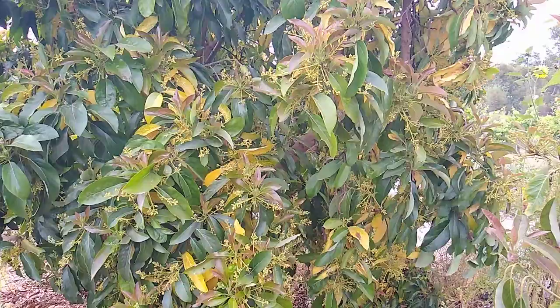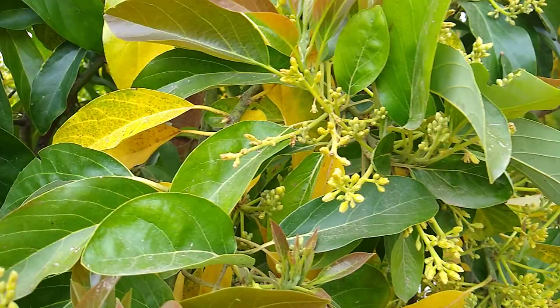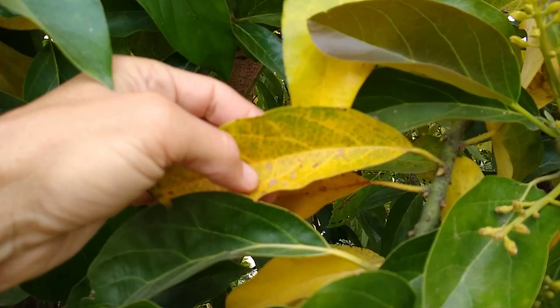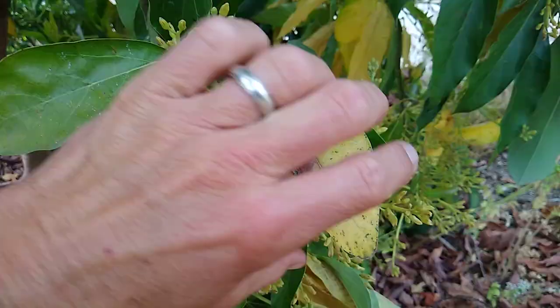This is a Reed tree in late May when Reeds are in full bloom. There are a bunch of flowers and it's also growing new leaves, which are this reddish color. The old leaves from last year are simply dying of old age, so they turn yellow, get a little spotty, a little blotchy.